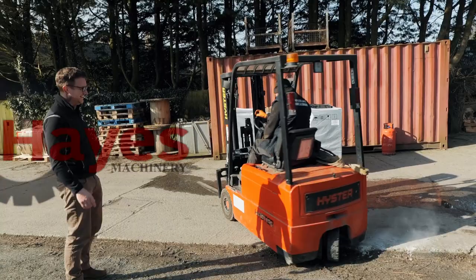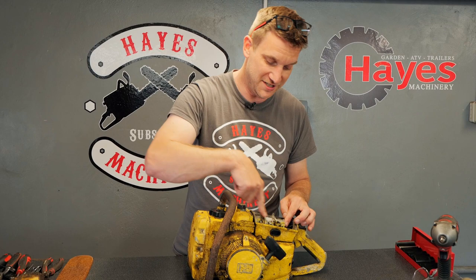Just having a look over this saw before we start stripping it apart. It looks like when these saws were originally made they were fully assembled and then painted, so there are only a few little bits on the outside - the handles, the pull start, the decals - stuck on afterwards. But it looks like the carb was actually installed before it was painted, so the whole saw was put together first. You can see overspray here on the carburettor, and even see it on the same on our donor saw.